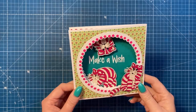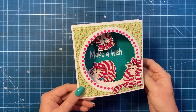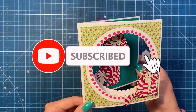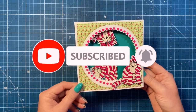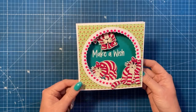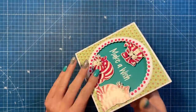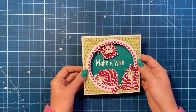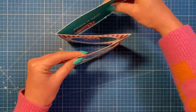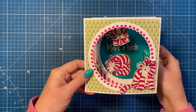Hey everybody, it's Sam here. Today I'm going to show you how to make this fun and very easy little concertina aperture card. This is a six by six size and I've used these beautiful Bagpuss images. It's a nice birthday card, but this style will work great for any occasion, any colors, any papers. You've got space on the back to write your message, and this one all folds down into a six by six size. When it's displayed, depending on how far out you pull it, you get to see all that depth and all the different characters.